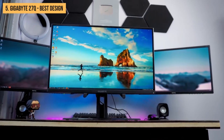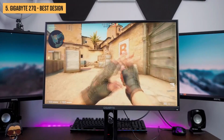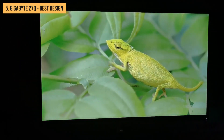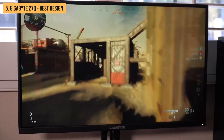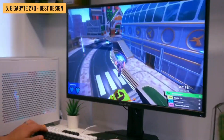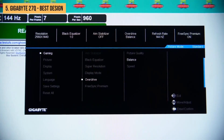The Gigabyte G27Q also uses an IPS panel that delivers wide viewing angles. However, it doesn't have the best color accuracy or contrast ratio. The picture quality is suitable for everyday use but isn't as good as other monitors in its price range. Additionally, the monitor doesn't have HDR support — that's a bummer. But overall, the Gigabyte G27Q is a good monitor for gaming and everyday use. It has a great design, low input lag, and a fast response time, though its picture quality and lack of HDR support are notable limitations.